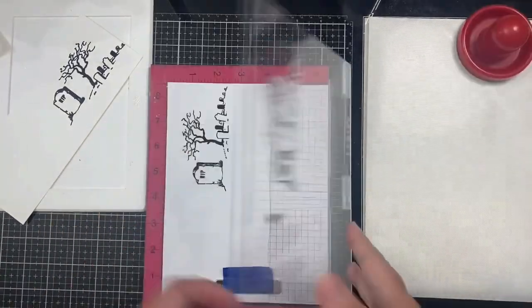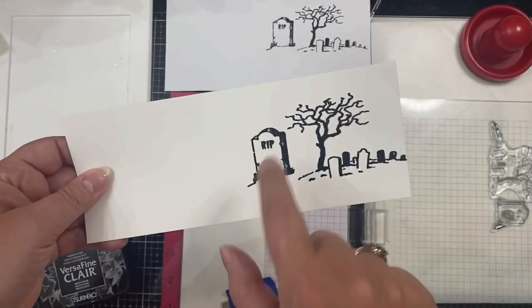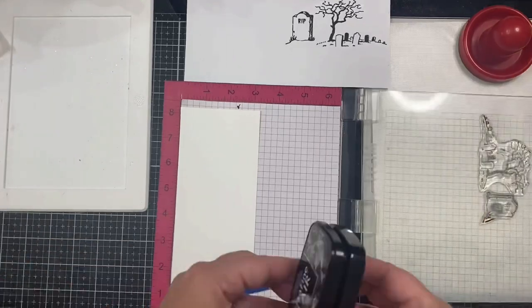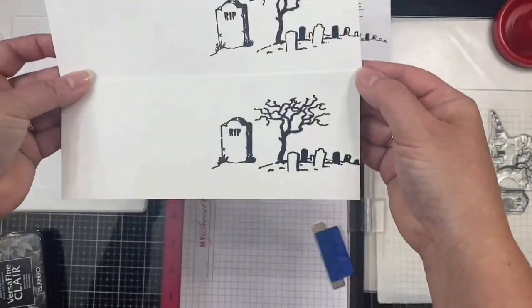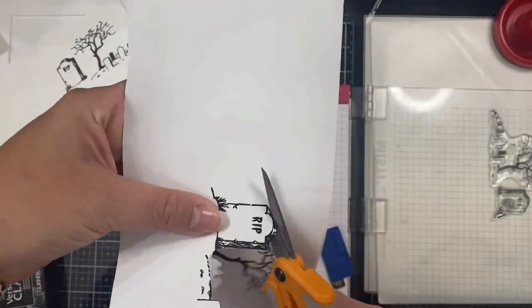Here's a closer view of the image on the panel that I stamped twice — you might be able to tell that the letters on the headstone are really thick and hard to read. If you compare it to the image stamped once on the masking paper, you can see more detail. So I decided to cut another panel and stamp it just once, and I definitely like that much better.